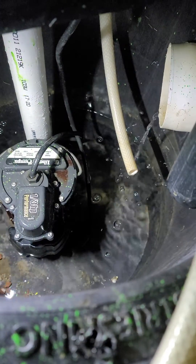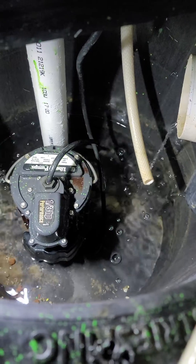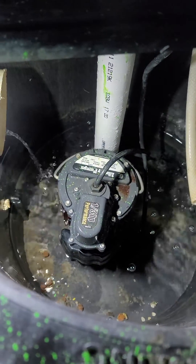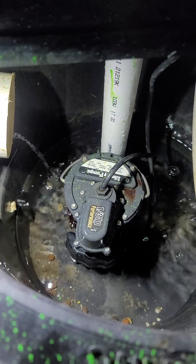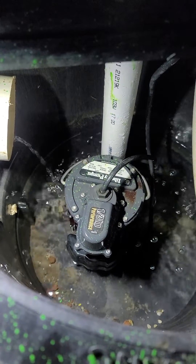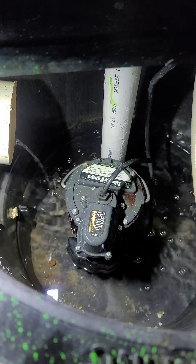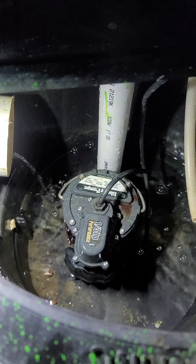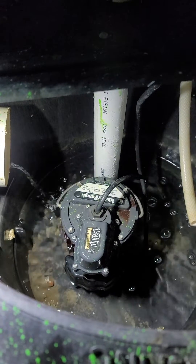What's up everybody, how you doing? Are you one of those lucky individuals that has a sump pump down in your basement sitting inside of a sump pit, where water drains in and when it gets full the sump pump activates and pumps the water out, keeping your basement nice and dry? Yep, we are lucky individuals, that's for sure.